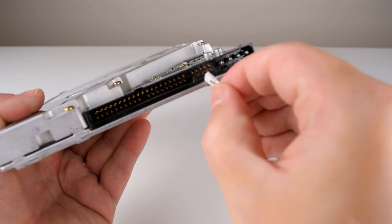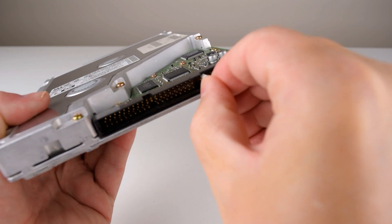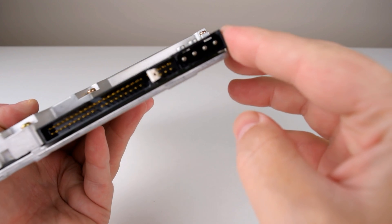There are a set of jumpers in between the IDE and Molex connector. You can configure the usual settings for Master, Slave, or Cable Select.